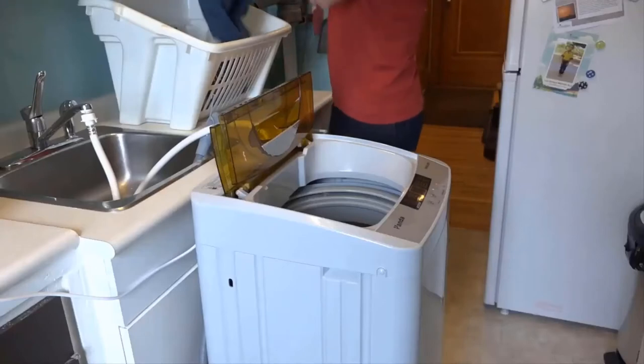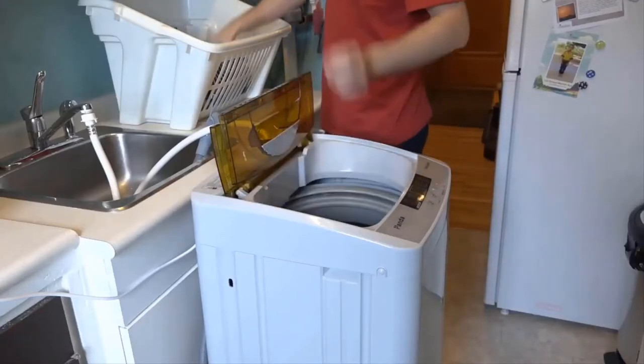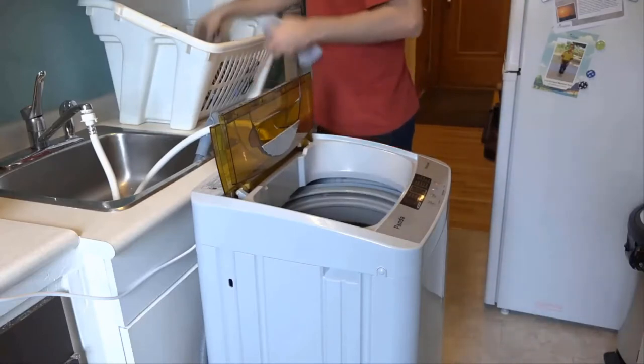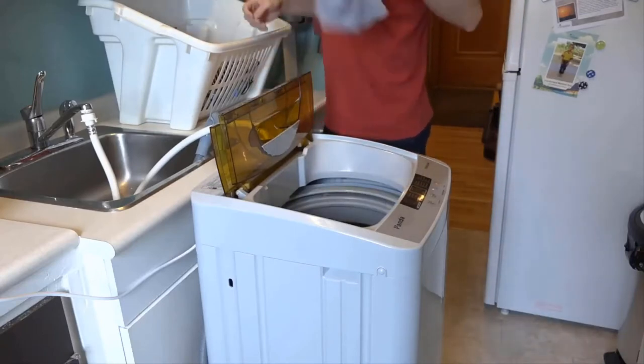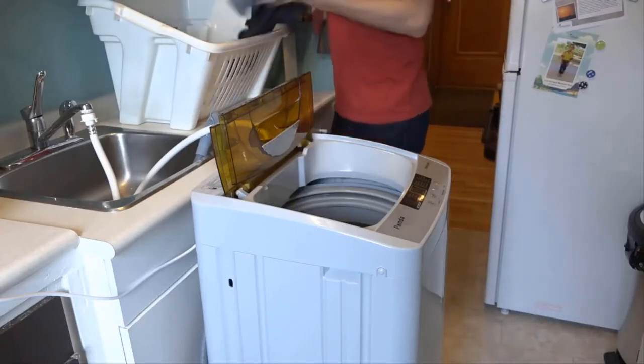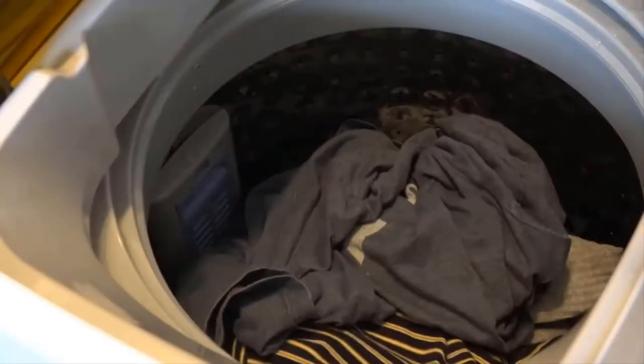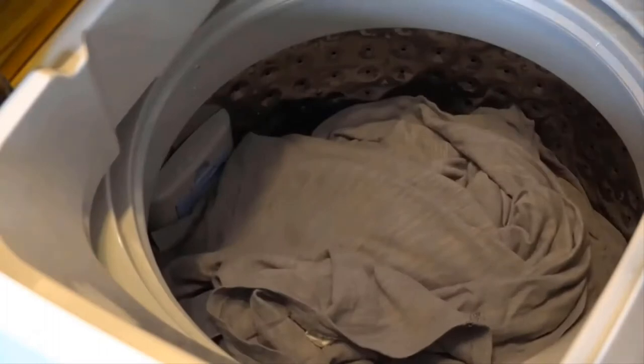Here's another demonstration with clothing. There's one pair of jeans, some socks and underwear, and then we have some shirts — one, two, three, four, five shirts. It's a pretty decent load of laundry.